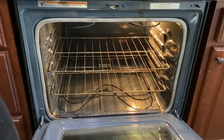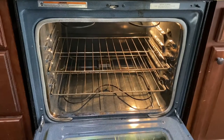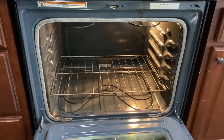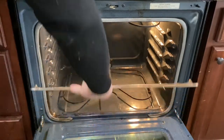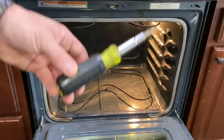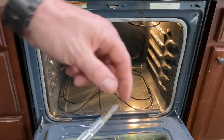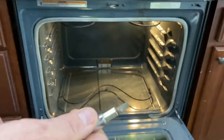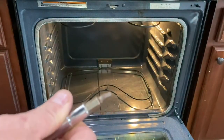First thing you want to do is create a good work environment. Get your racks out of there. Do not lay them on your glass — do not lay anything on the glass top. That's just a good rule. Now you can see we're exposed to the cavity. You're going to take your 11-in-1 and flip it around to your regular flathead screwdriver. That's what we're going to use.